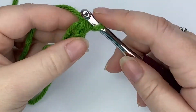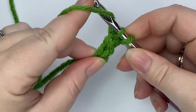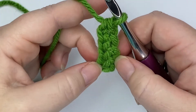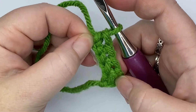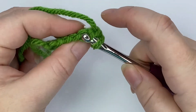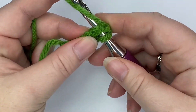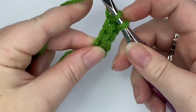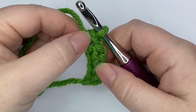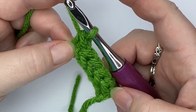Yarn over, go through just that loop to keep working your chain, then yarn over through both loops. You keep repeating that sequence as many times as you need. Each time you repeat the entire sequence, that makes one stitch. Insert your hook into the foundation chain, yarn over, pull up a loop, yarn over through one, yarn over through two — that whole sequence creates one stitch. Thank you so much for watching, bye for now!